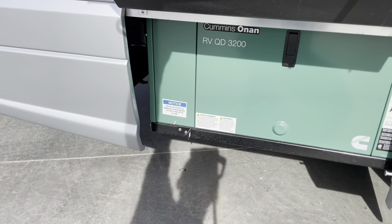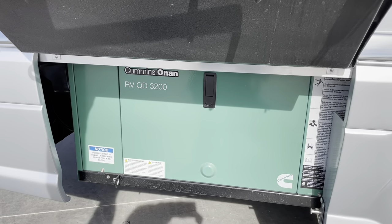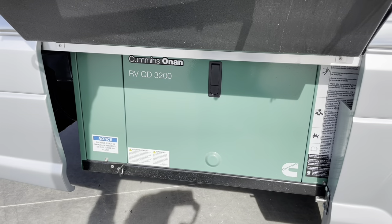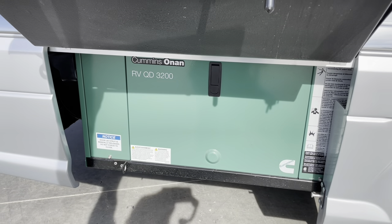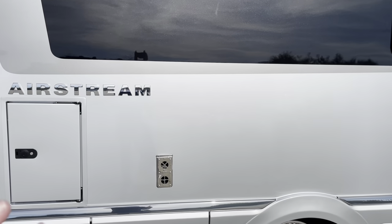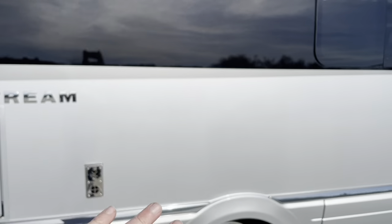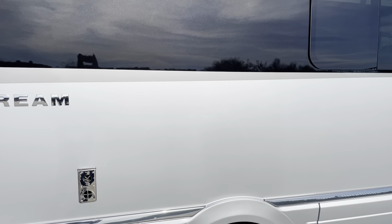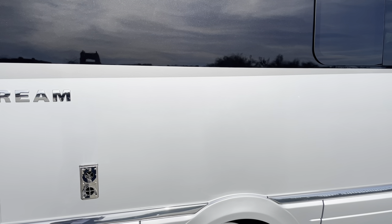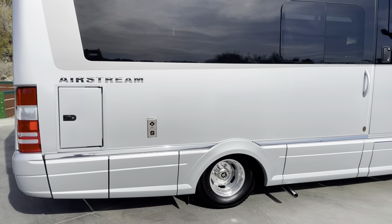This compartment has the generator behind it. This is a diesel generator — the interesting thing is it runs off your fuel tank, so you don't have a separate propane tank to keep track of. Also to note, right here on the side, that's where the refrigerator is. On most RVs you'd have multiple vents to vent out the heat that propane refrigerators generate, but this one has an electric marine type fridge, so there are no vents here, keeping everything streamlined.